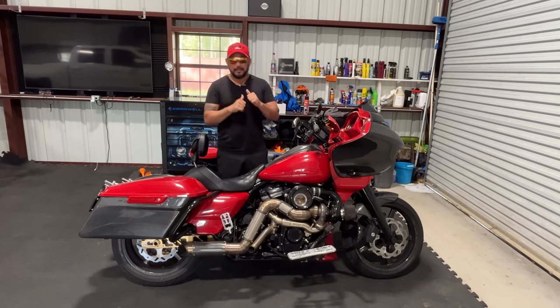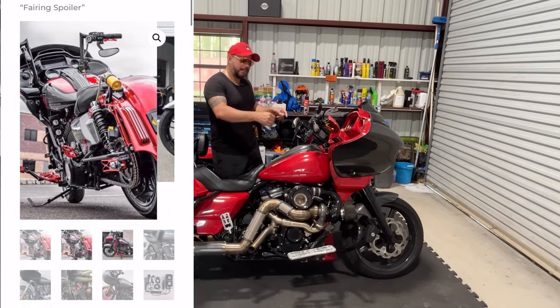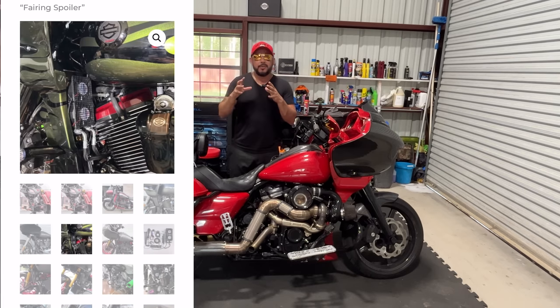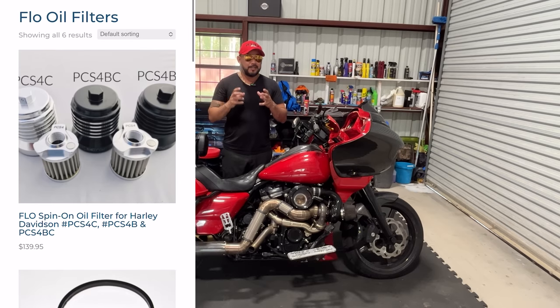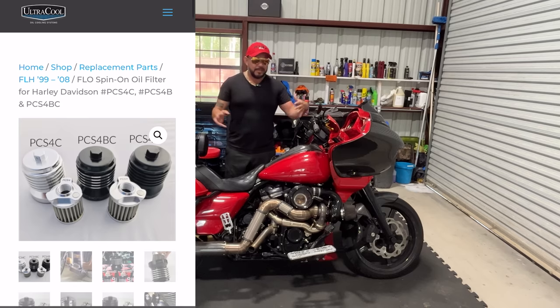So what are the two products that I have? I have their oil cooler tucked away under my lower fairing kit, and I'll show you pictures about that. I'm also going to talk to you about their oil filter — you just buy it once and reuse it. You clean it with brake cleaner and it really filters your engine oil well.